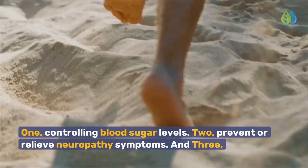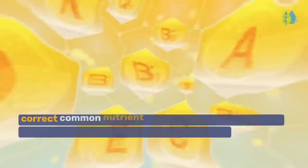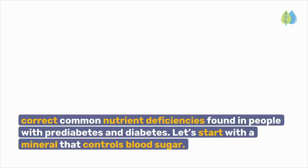With that said, let's get into the three steps to reverse diabetic neuropathy. 1. Controlling blood sugar levels. 2. Prevent or relieve neuropathy symptoms. And 3. Correct common nutrient deficiencies found in people with prediabetes and diabetes.